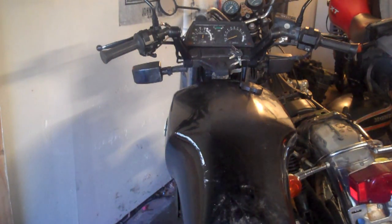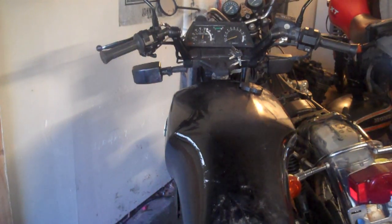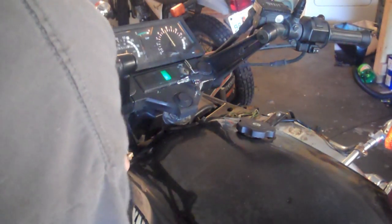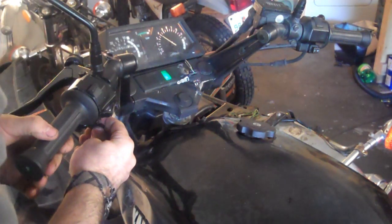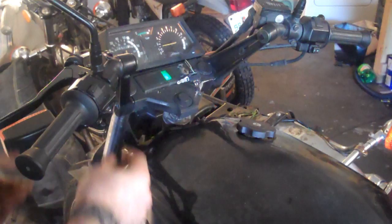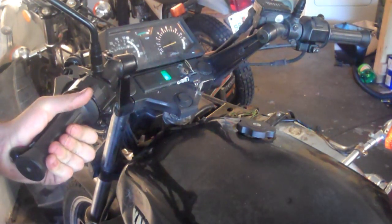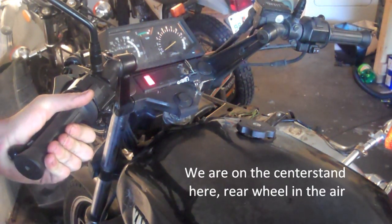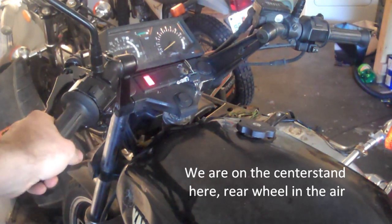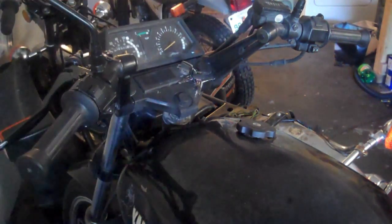Every time I start the bike it runs great, but when I go to put it into gear it dies. I'll show you what happens. See that? Every time I click it into gear it just dies.